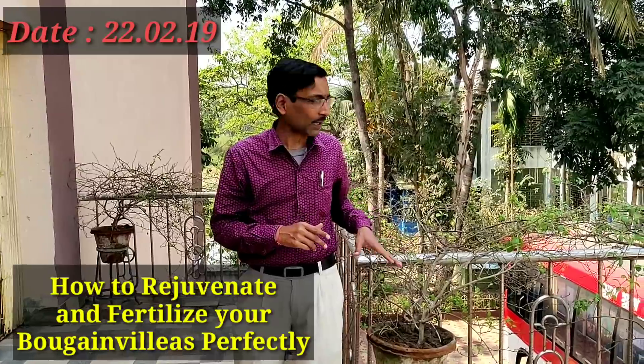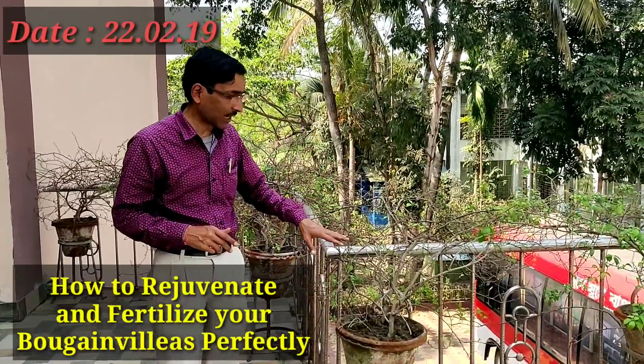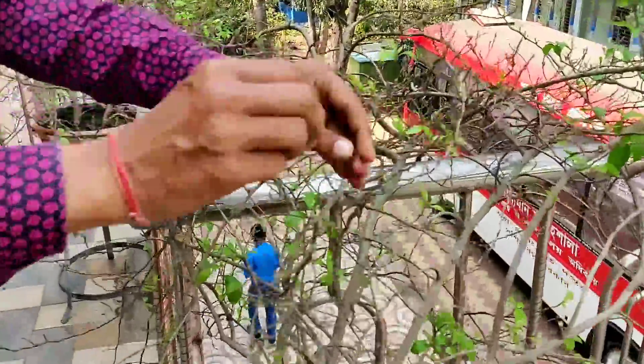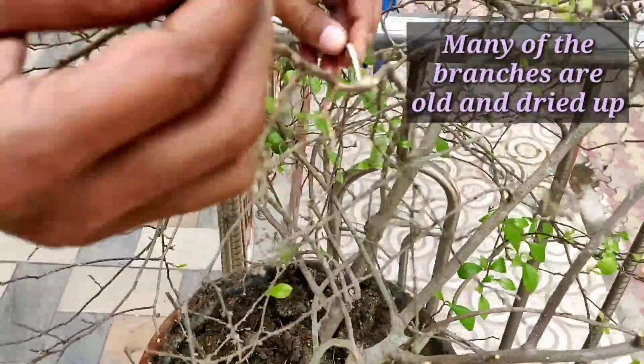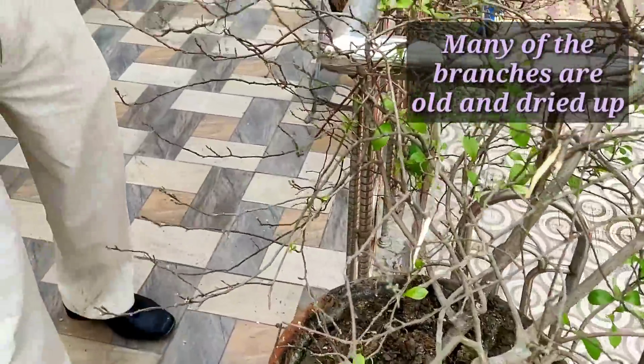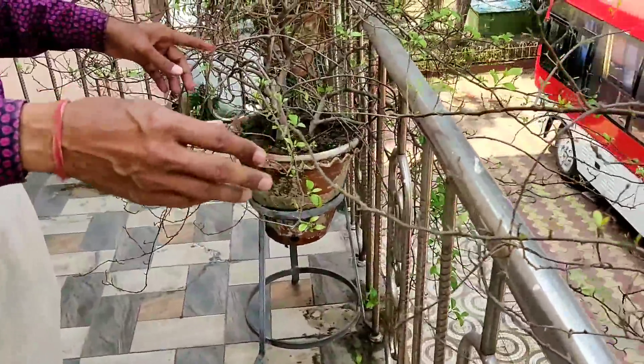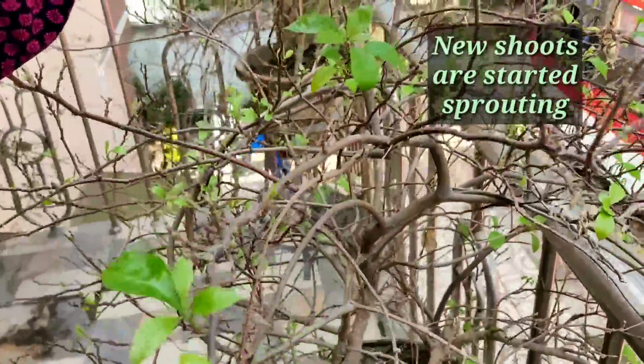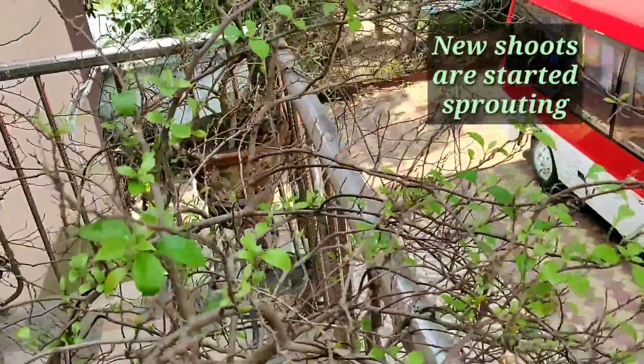This is the 22nd of February 2019 and I am removing all the dead branches. Some of the branches are totally dried up and you have to cut off all the dead pruned branches. New shoots are coming up from here — you can see new leaves are coming out.